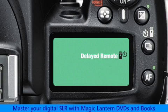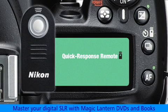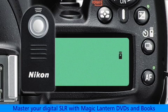The final two release modes are delayed remote and quick response remote. Both of these require the use of an optional remote control for releasing the shutter without even touching the camera.